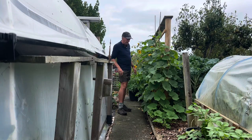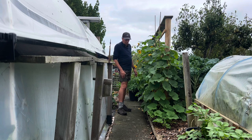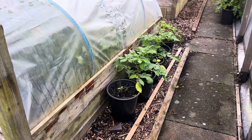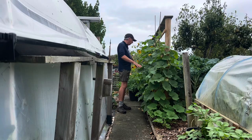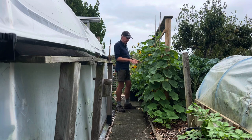They did get knocked back a little bit in May, but once they found their feet they've kicked out quite a nice number of squash so far. These have been grown in this wood chipped area, which was just a wasted bit of space. There's not a lot of nutrients in this ground, but obviously enough - and I think I can do a better job of getting nutrients in for next year.